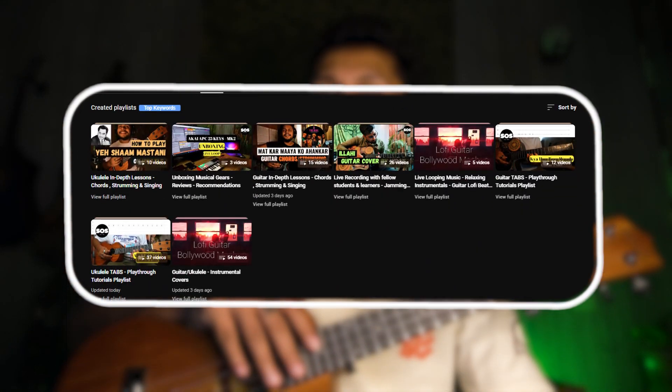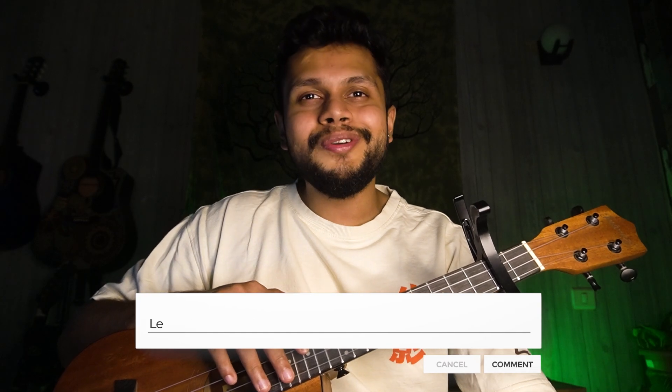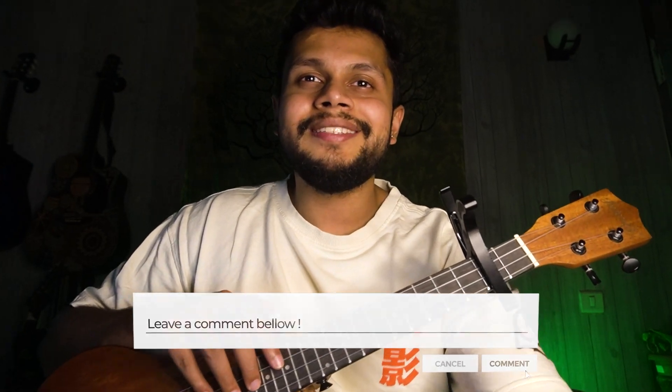Just a heads up — I have a lot of playlists on my channel covering many songs, and I've been taking requests from my subscribers and viewers. So feel free to comment if you want to learn something; I'll be happy to create that. Now let's directly jump into the lesson.